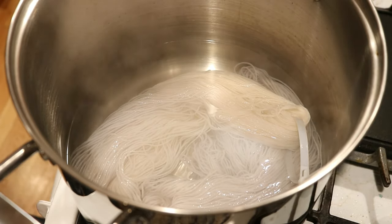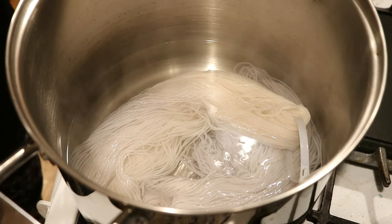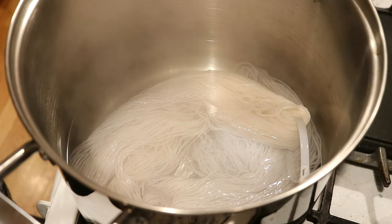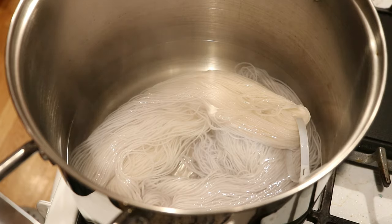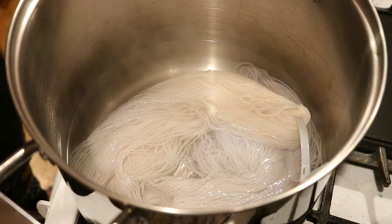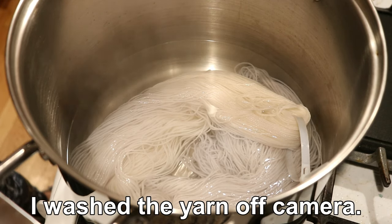I'm going to turn off the heat and let everything cool off in here. I am excited. I think I've already named this yarn Whisper, and I think it's really, really pretty. It would be a really nice counterpart for colorwork because it's going to have depth and tones and shifts, but very, very subtle. I don't think I could have intentionally gone out and gotten something this soft and subtle. It's going to cool and then we'll go wash it.